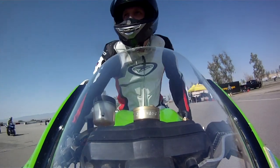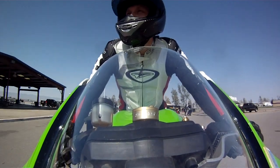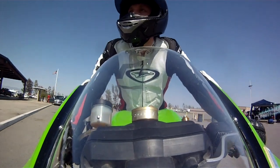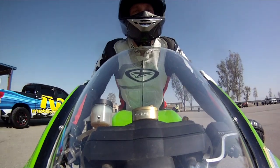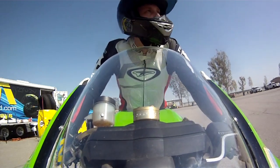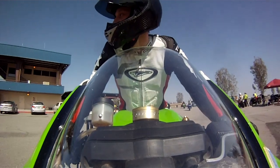Good day everybody. My name is Mark Trahan, a three-time Western Canadian Superbike Champion, and today we're going to learn a little bit about the art of cornering a motorcycle — your cornering basics and what needs to happen in order to be safe while doing so.